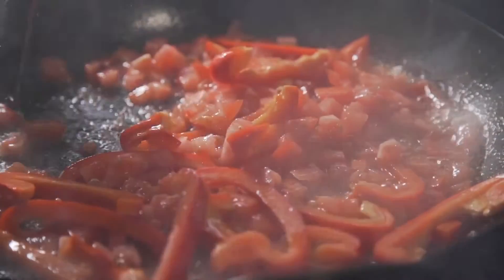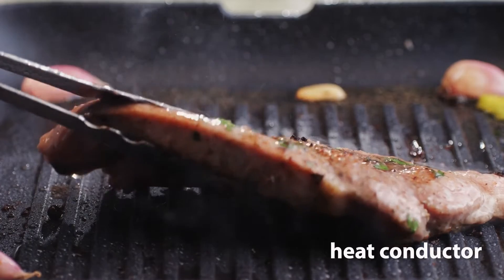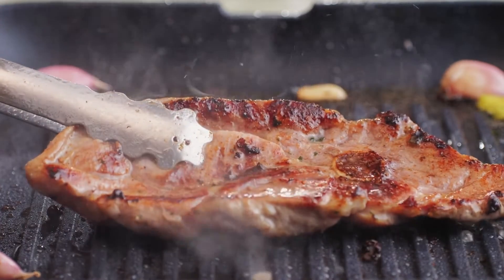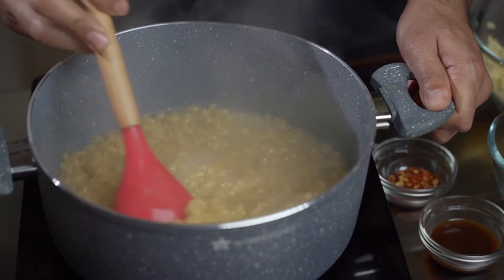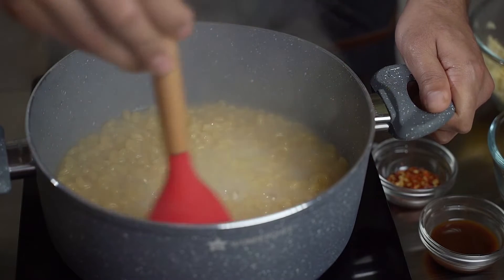The metal base of a pot or pan is a good conductor of heat, or heat conductor, which means it allows thermal energy to move through it easily. This is exactly what we want when cooking. The heat from the stove quickly moves to the pot or pan causing it to get warmer, which then transfers to the food inside.